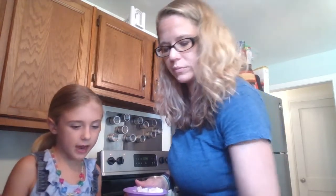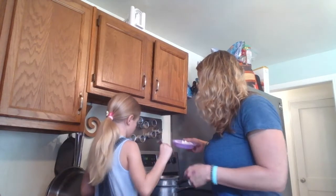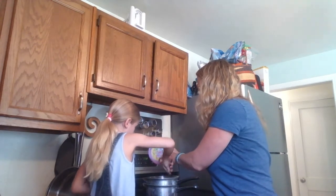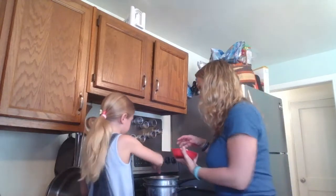Natalie, let's get you a spoon — why don't you start mixing that? We are just going to heat this up and get it mixing around. I pre-measured everything out so that way you wouldn't be super bored watching me weigh all this out.